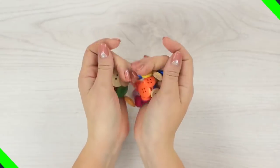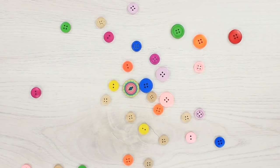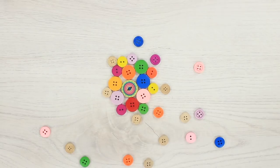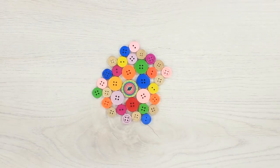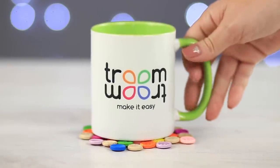We can even find a new purpose for unused buttons. Let's make a cup coaster — pick out some flat buttons that will match your setup. Look at their size, shape, and color. Once you are satisfied with your buttons, glue them all together to get a colorful button cloud. Now we have a cool coaster for our hot tea.